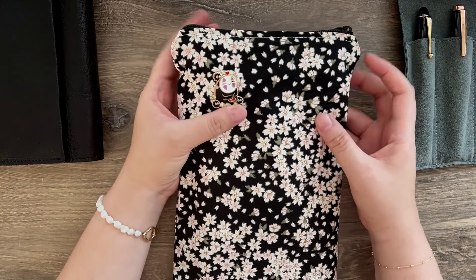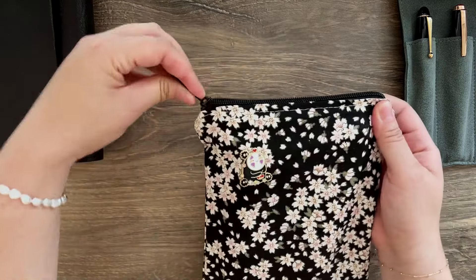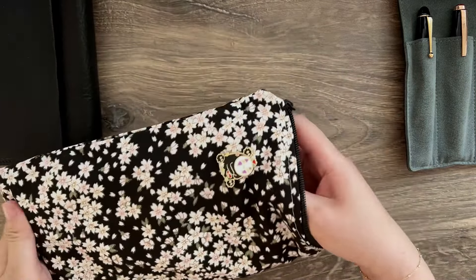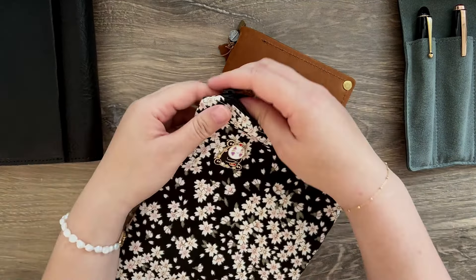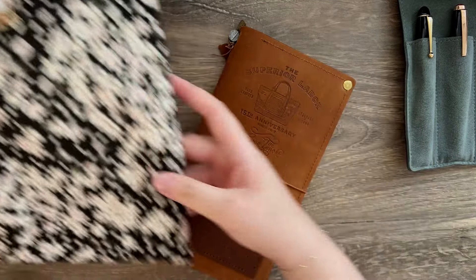Hello everyone, welcome back to my channel. This is Tiffany from Faded Chronicle. I hope you are having a great day. In today's video, I am going to set up my Chronicle Notebook.